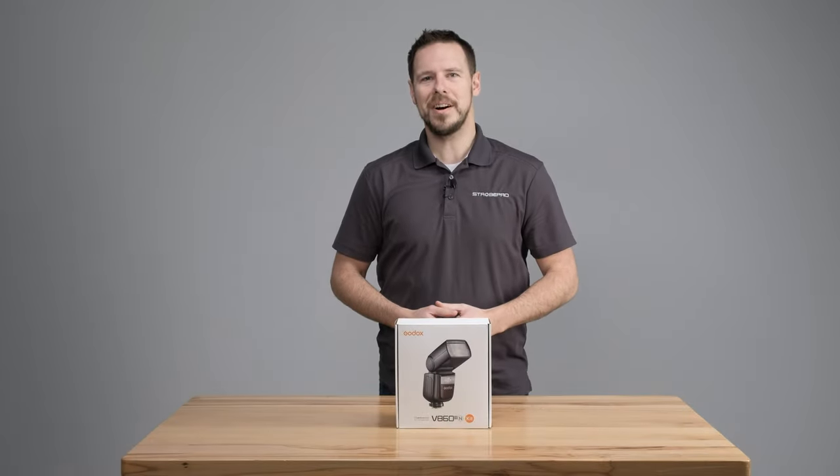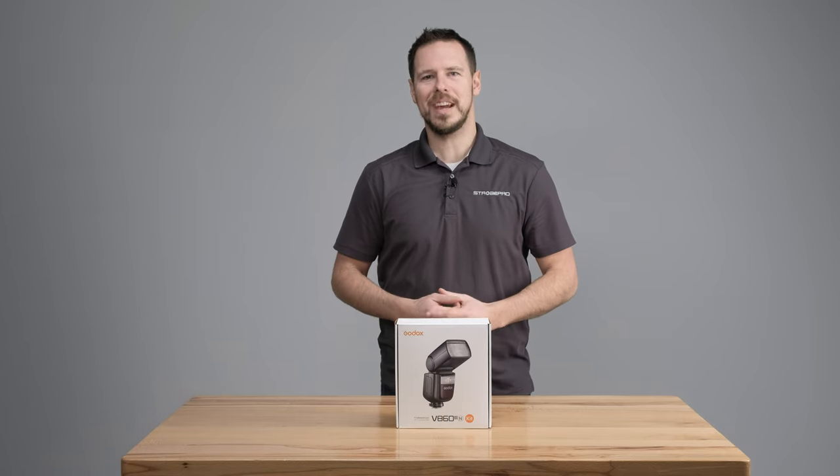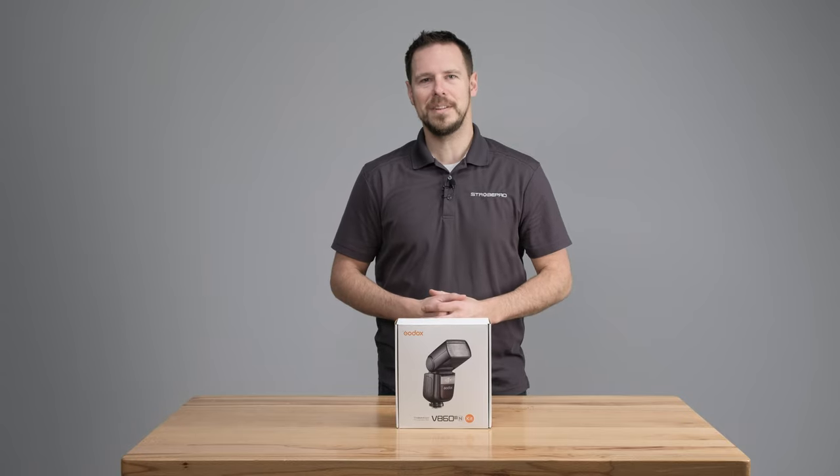Hi, I'm Jesse at stroopro.com and today we're going to be taking a look at the Godox V860 version 3. This is the latest flash in the V series.